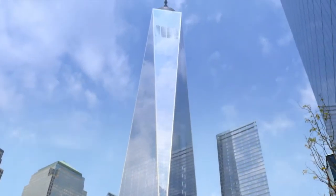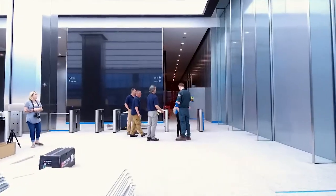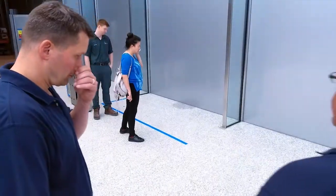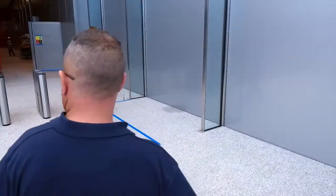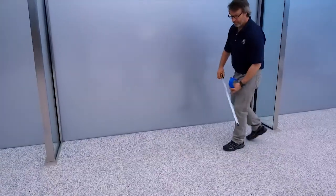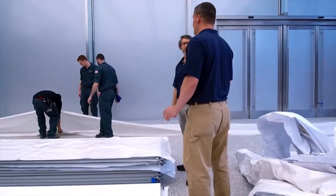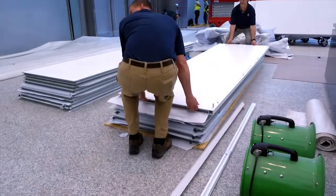I'm Dan Murray with MBA Design and Display Products, and we're here at the World Trade Center today. We're going to be installing a Series 100 demountable wall which will be about 12 and a half feet high and 60 feet long. The new wall is going to be used to display a recreation of artwork from the late artist Sol LeWitt.